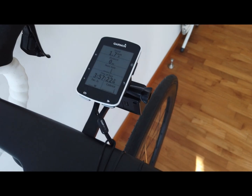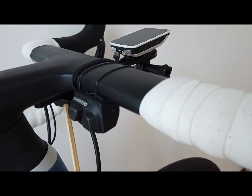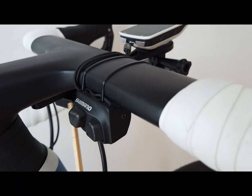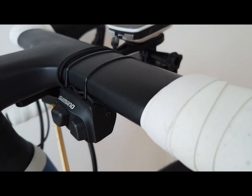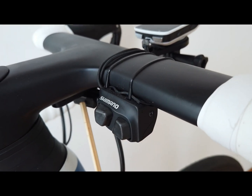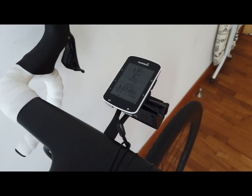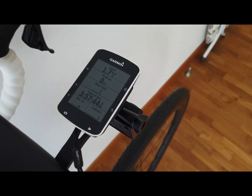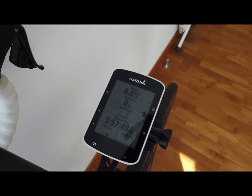The bike already came with a junction — I think it's a JC 150 or something like that. Setting it up was quite easy: it was just a matter of unplugging that junction and replacing it with this wireless unit, then pairing up the various devices. What's great about this is you can see it all on the Garmin now.